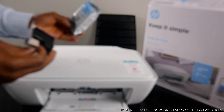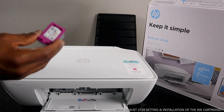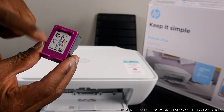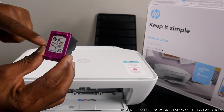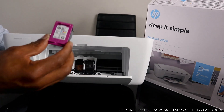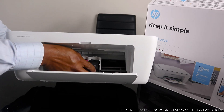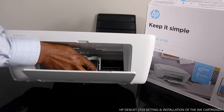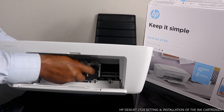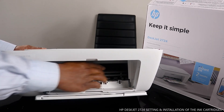This is the 305 Color — the 305 triple color, which consists of blue, red, and yellow. We take this cartridge and insert it inside. Once it's in, make sure you push it up. You'll hear a click sound, and once it's in, it should be steady and not moving.